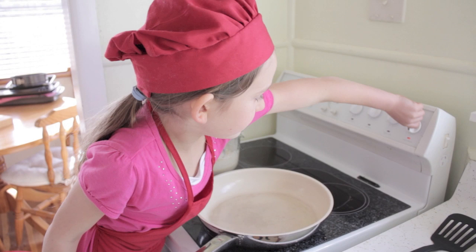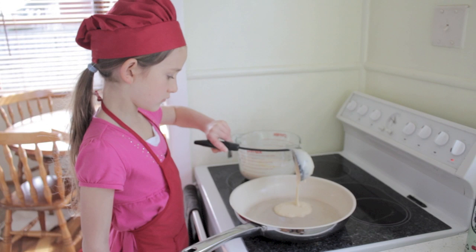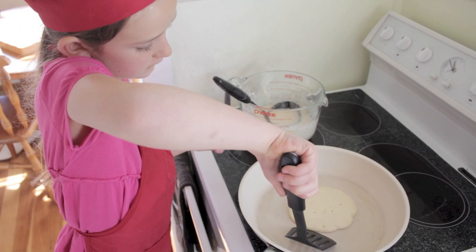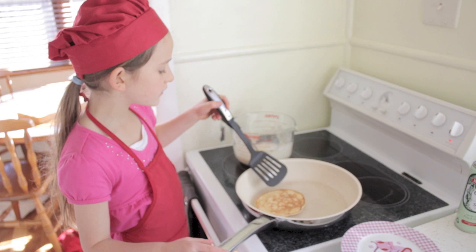When it is hot you can pour in some mixture. When the bubbles start popping you can flip it over. When it is brown on the bottom you can take it out and put it on the plates.